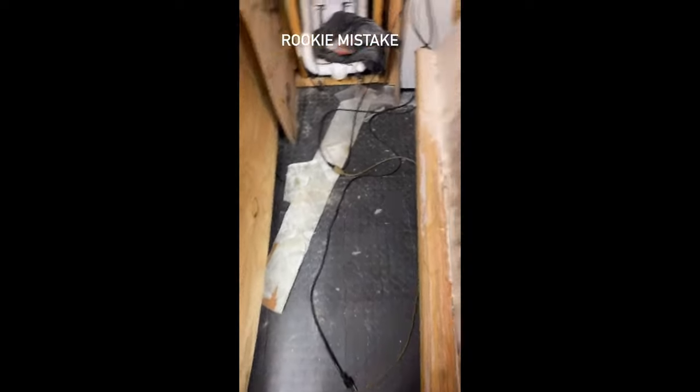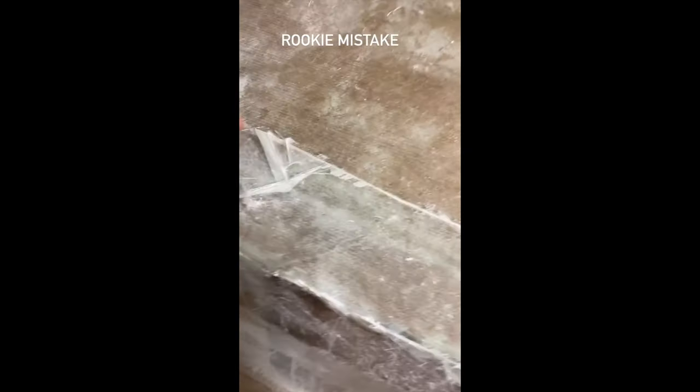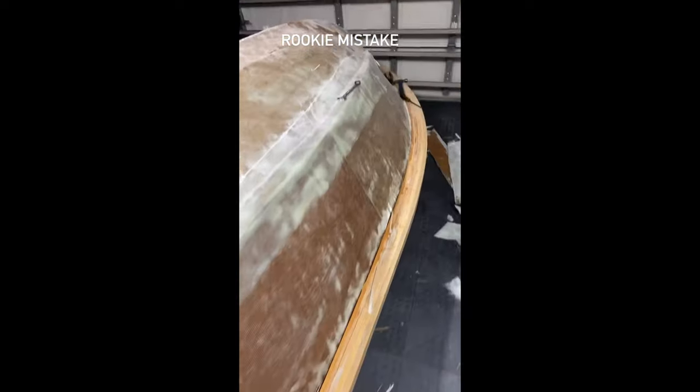Does it suck and it itches? Just that piece right there, and then I can start fairing.